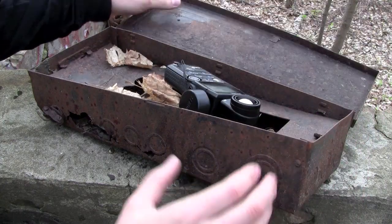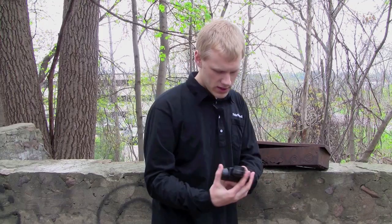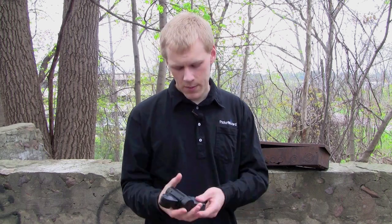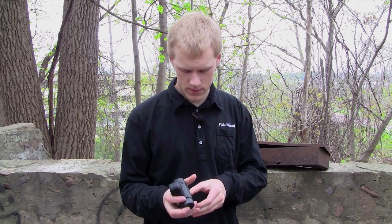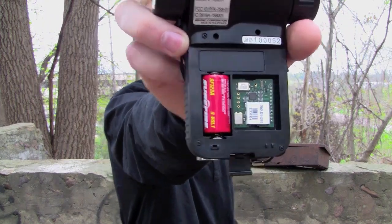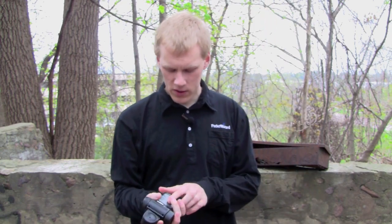Flashes aren't the only thing that you'll find Pocket Wizards built into — they also come in some Sekonic meters. Here I have a L758DR. This is a nice meter with incident and spot modes, but if you pop the back cover off, you'll see right next to the battery is a little Pocket Wizard module. So if you've got one of these installed in your meter, you don't need a separate transmitting Pocket Wizard to trigger your remote flashes. You can just use your meter, hit the button, meter with that, and then take your shot.